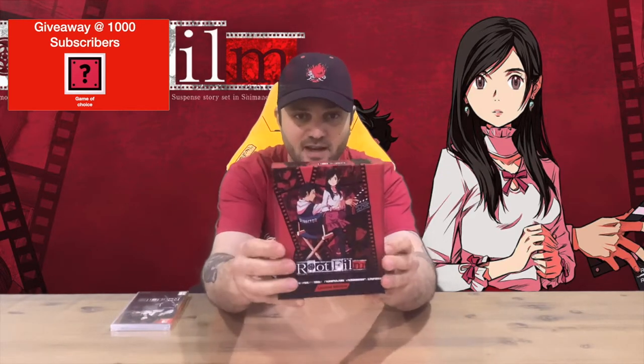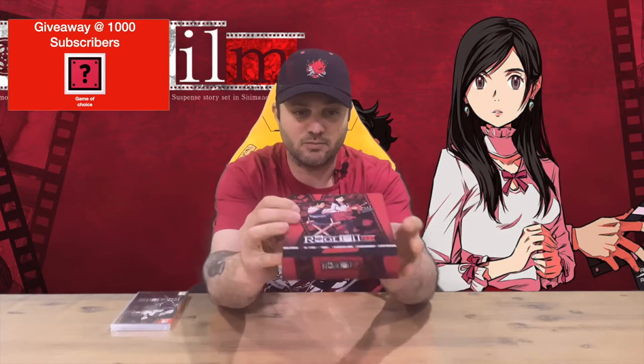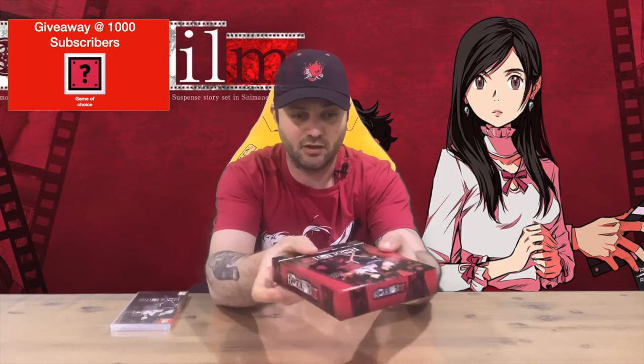Do let us know down in the comments what you think, and if you haven't already, do subscribe to the channel. There's a nicely detailed box on the front, not much on the rear of it, and then you've got the logo all around the four sides.